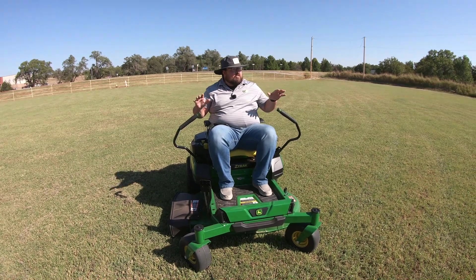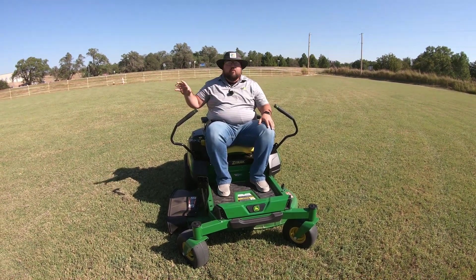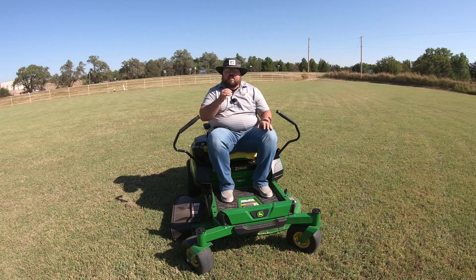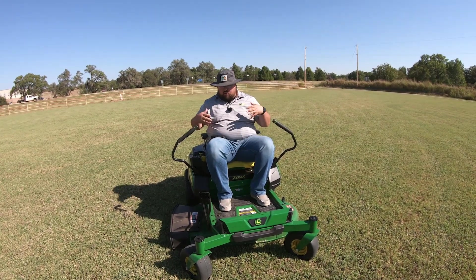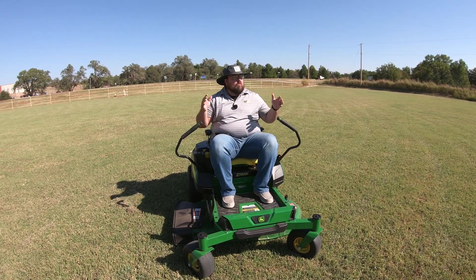Keep in mind, on this yard we are getting towards the end of fall, so we do not have a full thick growth. We did cut off probably anywhere from a quarter to a half inch in different spots, and we had this mower set on high speed mode with the blades on. So we used up about 38% of the battery over this acre.